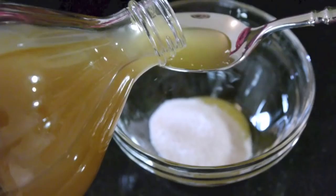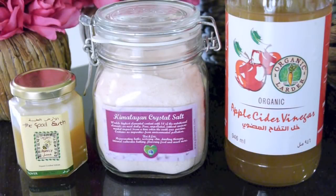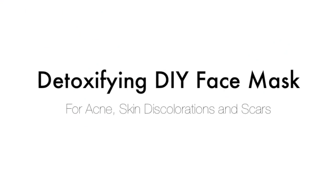Hey guys, welcome back. Today I'm going to show you a really effective at-home DIY face mask slash scrub, which will really help to detoxify your skin, and if done regularly, it can help eliminate acne, skin discolorations, and scars. These ingredients are so good for your skin, and of course it's 100% natural and chemical-free. I hope that you guys enjoy and find this helpful, and let's get started.